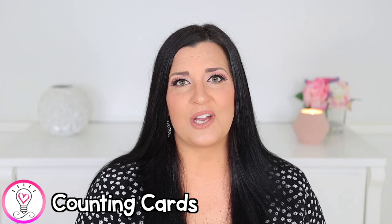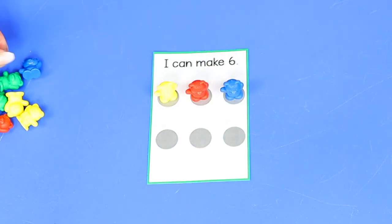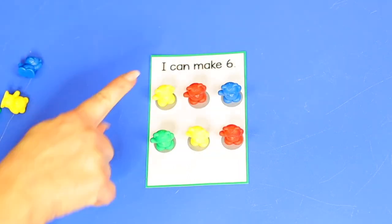One-to-one correspondence is an early math skill that involves counting each object in a set once and only once, with one touch per object. This is very different from rote counting — just counting out loud in order. A great simple way to practice this is to use number counting cards, available free in my early childhood resource library. Gather some small objects to count — I love these colored counting bears, but any small toy or math manipulative will work. Have your child place one object at a time on the circles as they count out loud, saying one number per object.